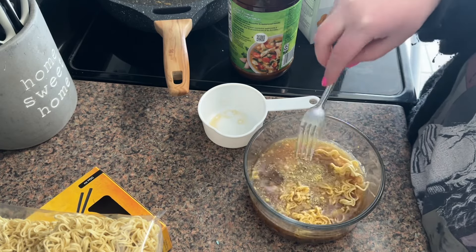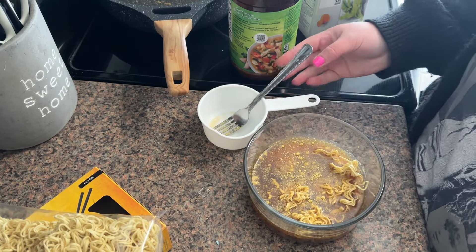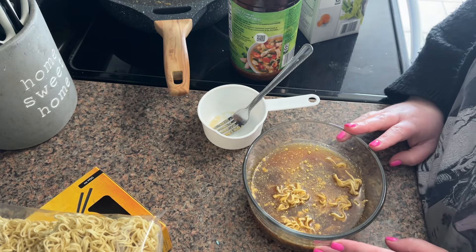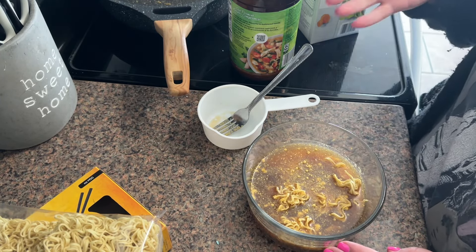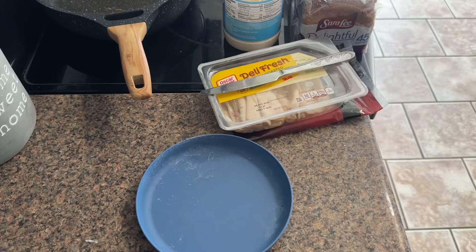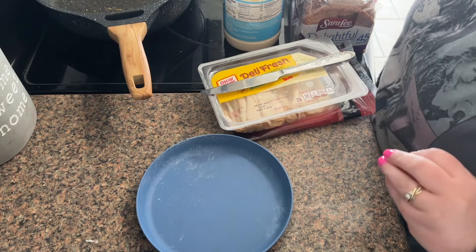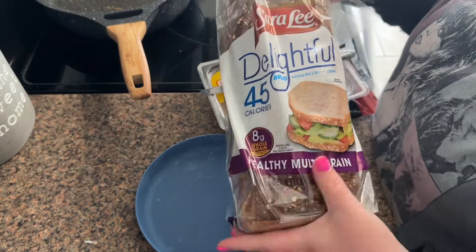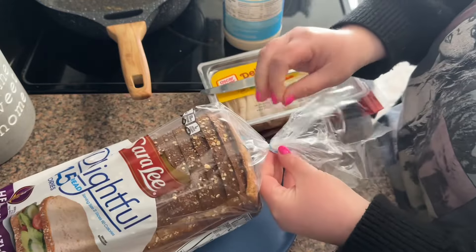I normally make my ramen in the microwave. I've heard some people do it for six minutes, some people four. I like my noodles a little underdone because when they sit in the broth they continue to cook, so I'm going to do two minutes and 45 seconds. To go with my noodles — I'm definitely a soup and sandwich kind of person — so I'm using this 45-calorie bread to make a turkey sandwich.